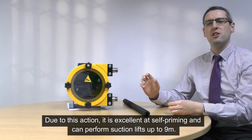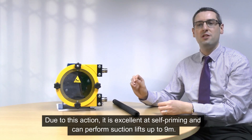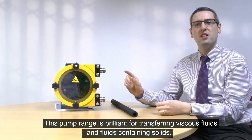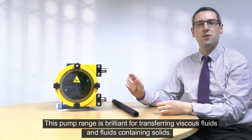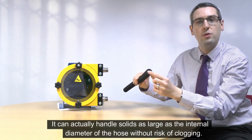Due to this pumping action, it's excellent at self-priming and can perform suction lifts up to 9 metres. This pump range is brilliant for transferring viscous fluids and fluids containing solids. It can handle solids as large as the internal diameter of the hose without risk of clogging.